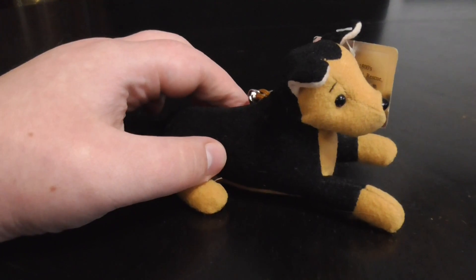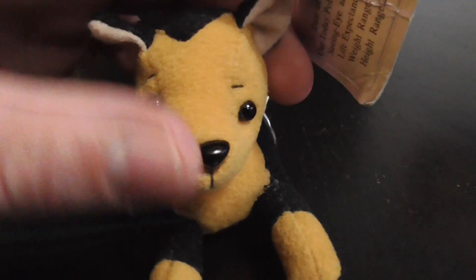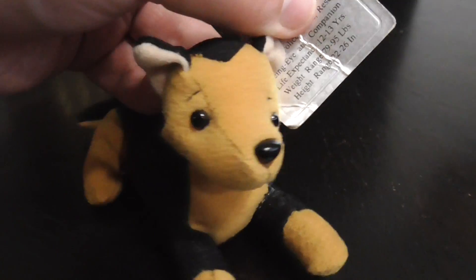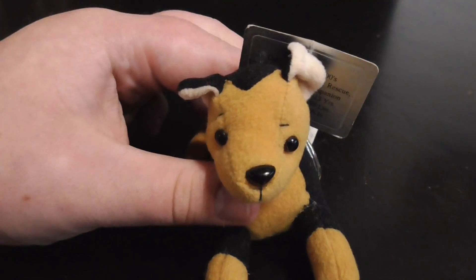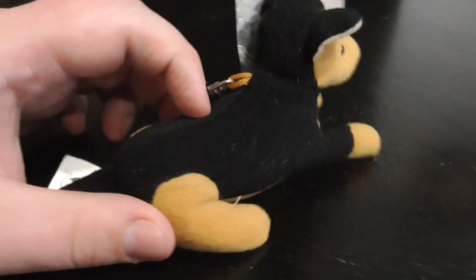And the ears. There's the face — very cool face. And that's it.